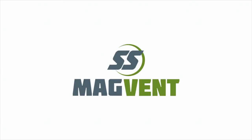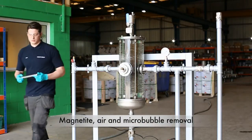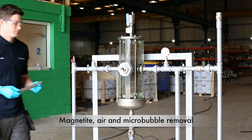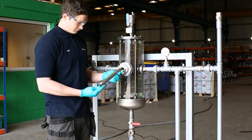This video displays how fabricated products — the air and dirt separator, the MAGVENT — removes air, micro-bubbles and dirt from heating and cooling systems. We will now demonstrate our magnetic air and dirt separator.